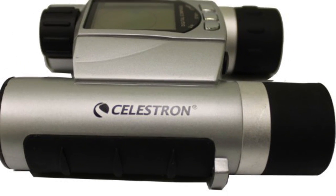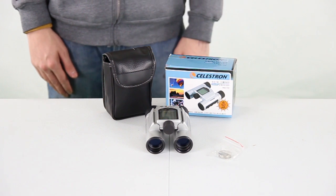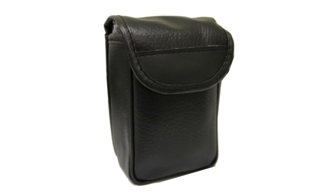This sturdy water-resistant casing has a comfort lining around the eye sockets and on the handles. The binoculars also feature 10x magnification and it only weighs 13 ounces. Plus, batteries and a soft carrying case are included.